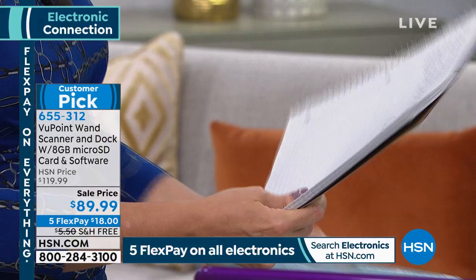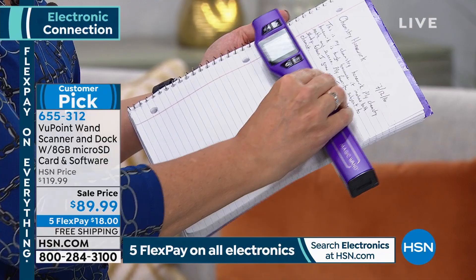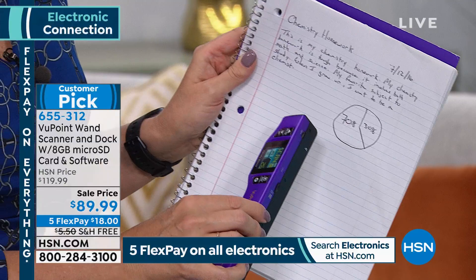What about for students? If you have students going off to college, or kids in high school who miss a day, they're going to be able to grab the notes from the smartest kid in class, scan those notes, scan the whiteboard. That's worth it alone — you can scan anything.